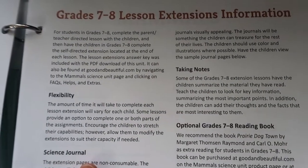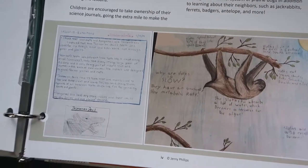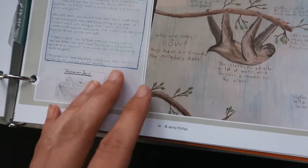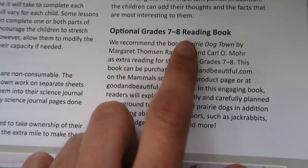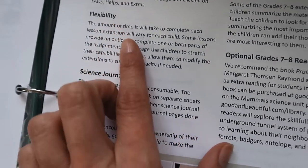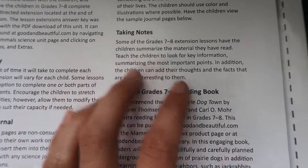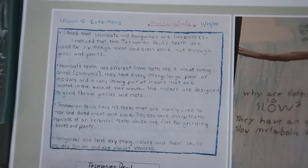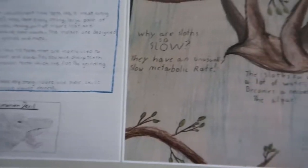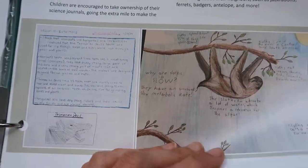So if you have a 7th or 8th grader, there are extension lessons. In each lesson there are extensions to it — you have optional books that you can read, how their science journal is maybe a little different, how they should be taking notes at this age, and an example of what their journals would look like versus that for your elementary school students, which wouldn't be as detailed.